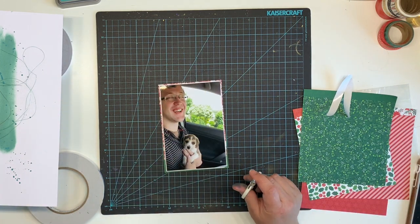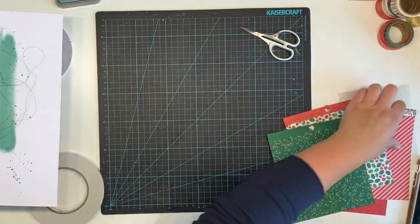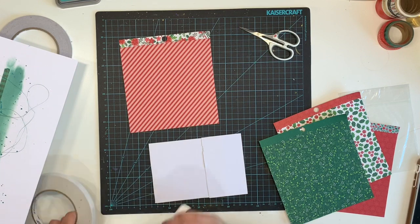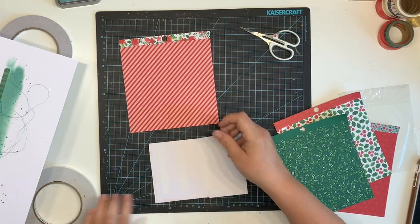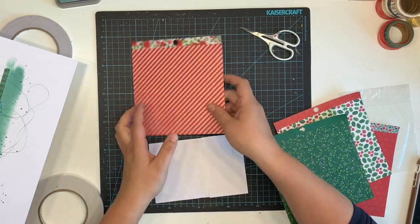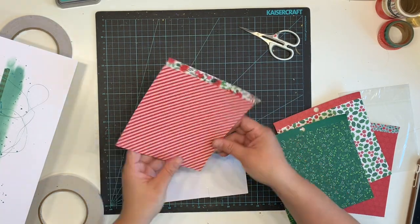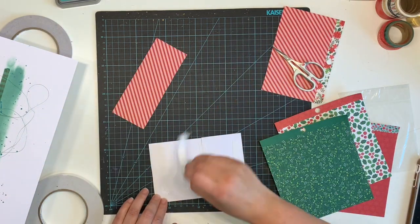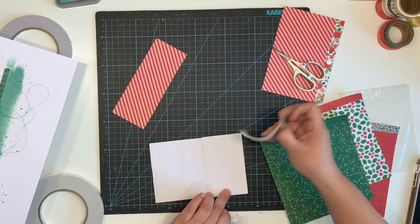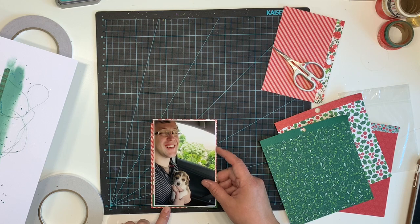I am layering up my photo now. In the end I do a few layers but not as many as I thought I might. I layer up a couple of red and green pieces — sticking with the red and green theme because I wanted to tie it into my background, even though I do bring in some pink and blue into the ephemera.